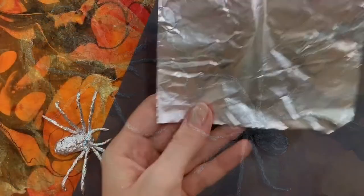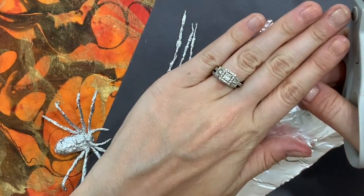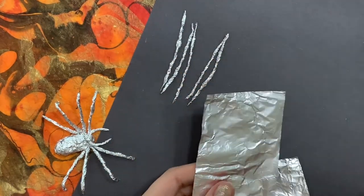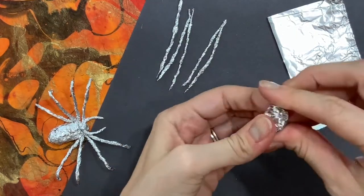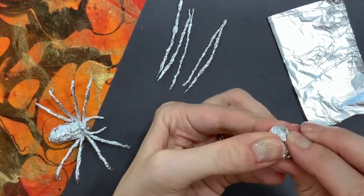For the next step you will need a sheet of aluminum foil about the size of your hand. Then cut that in half, take one of the sheets, and roll it into a ball. We're going to use this for the largest part of the spider's body, known as the thorax.